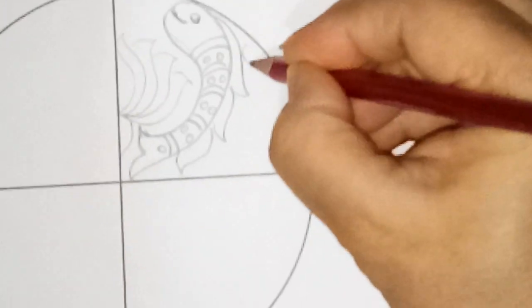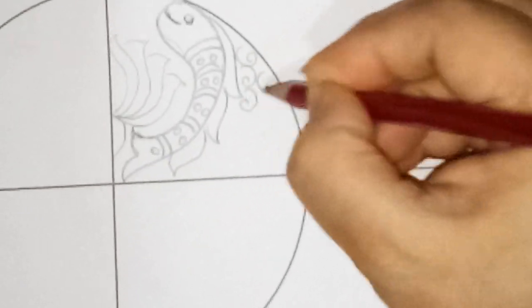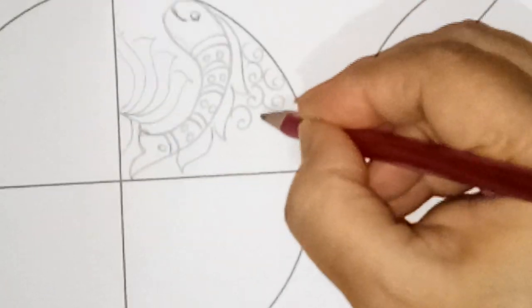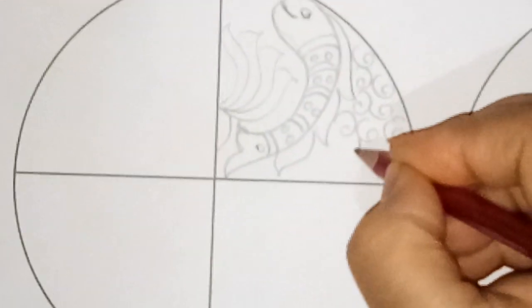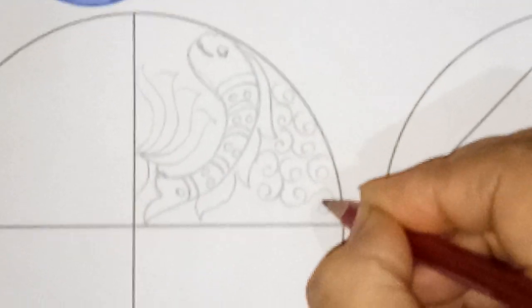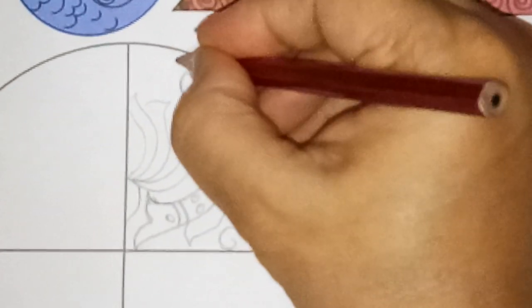I will fill this part with the help of any pattern design you can select. It's your choice. I will give you just an idea - you will select any design and draw this.